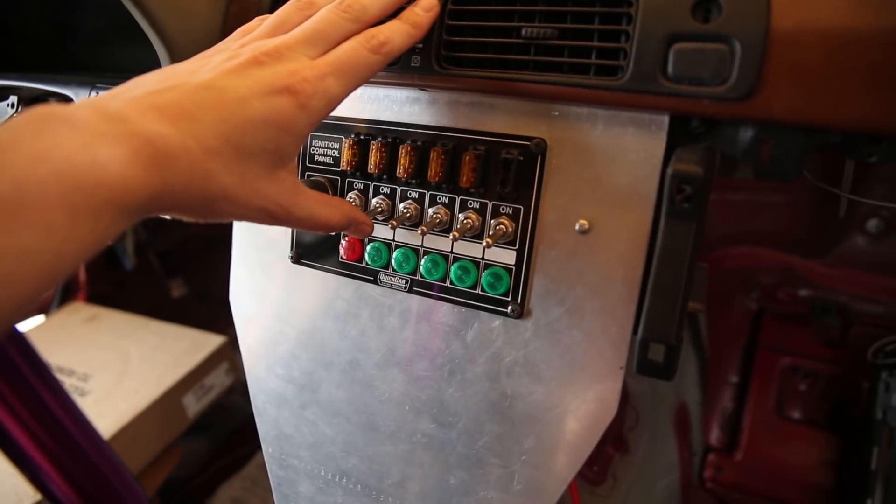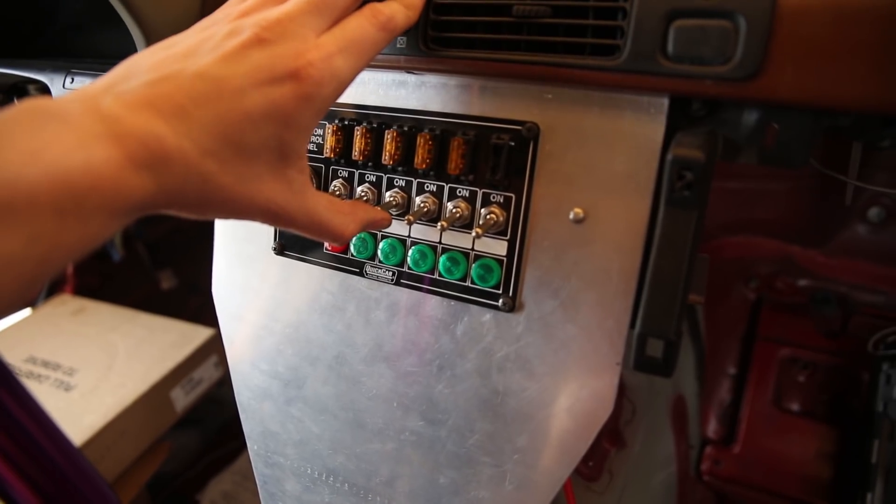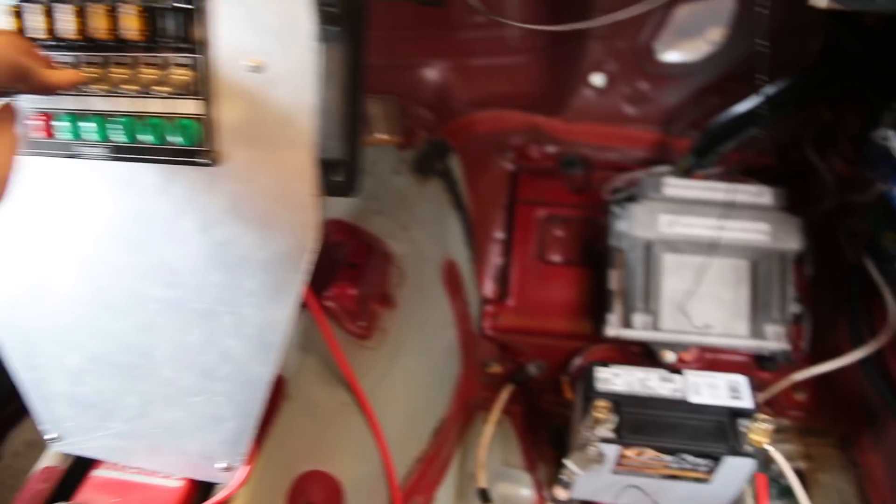Ignition - this one should be my fuel pump - this one should be my radiator fans. You hear that? My fans are working! Oh my god, it works, it totally works!